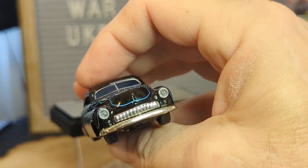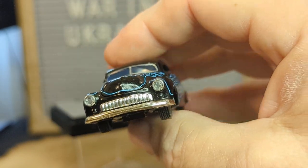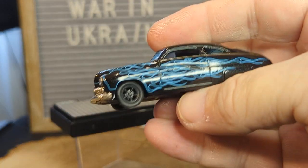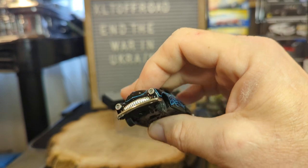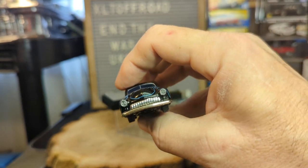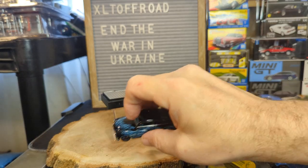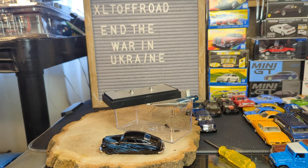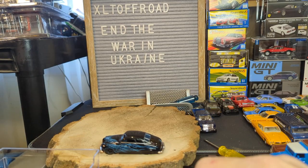Does anybody remember the Stallone movie Cobra? He had one of these in like a matte brown, all souped up. So there we go — M2 Bad Bob Mercury. It could be better. This is sort of a bonus video this weekend because I only made one last weekend, so thanks for watching my friends. I hope you're all well and have a good weekend. Talk to you soon!